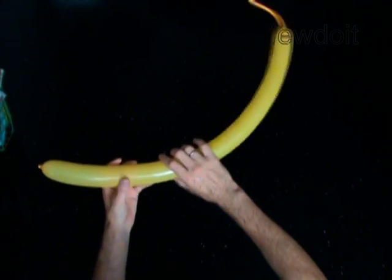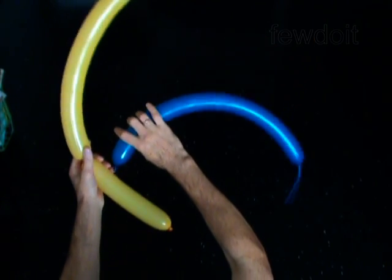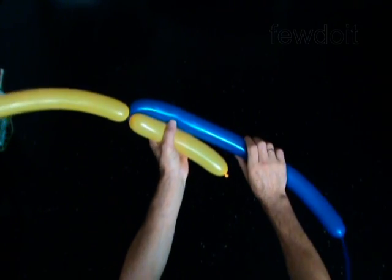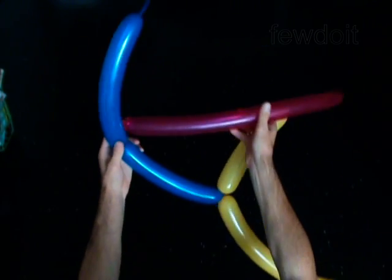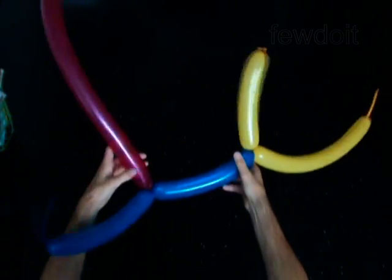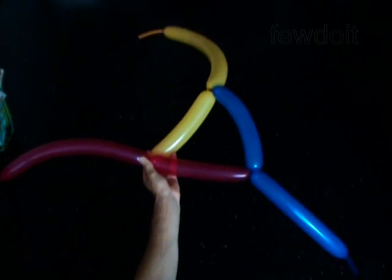Put two balloons aside for now. Twist the first eight inch bubble on the honey balloon. Attach the nozzle of the blue balloon to the free end of the first bubble of the honey balloon. Twist the first eight inch bubble on the blue balloon. Attach the nozzle of the red balloon to the free end of the first bubble of the blue balloon. Twist the first eight inch bubble on the red balloon. Attach the nozzle of the honey balloon to the free end of the first bubble of the red balloon.